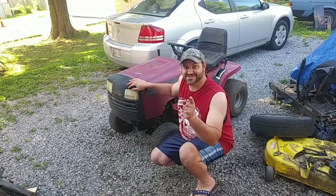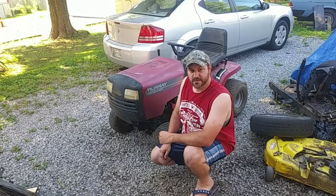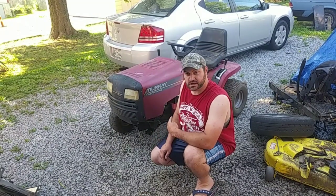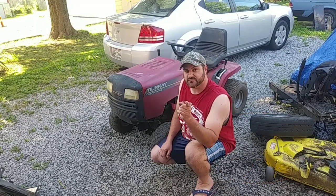Hey everyone, how's it going? John over here turning wrenches. I'm gonna start working on this Murray 17 and a half horsepower engine that I got for free.